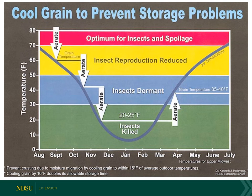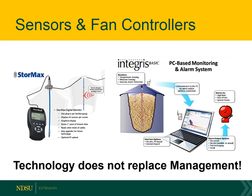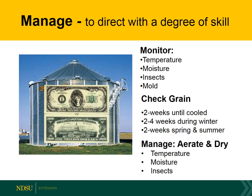We recommend cooling grain to about 20 to 30 degrees for winter storage. We may need to aerate in the spring, but the goal should always be to keep it close to that 35 to 40 degree temperature as a maximum. There are a lot of sensors and controllers available today and I encourage you to use temperature cables, but technology does not replace management. To manage stored grain means we have to monitor temperature and moisture, looking for insects or mold every two weeks except through the coldest part of winter, and then managing temperature, moisture content, and if necessary, insects.